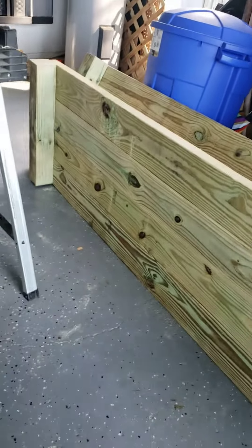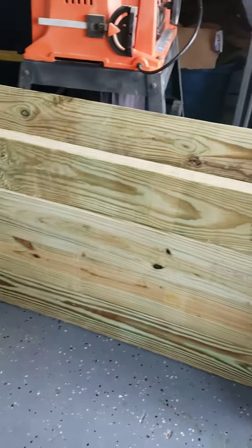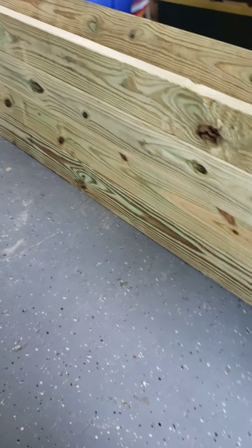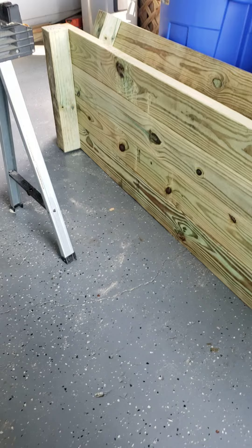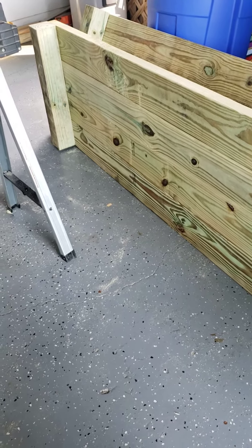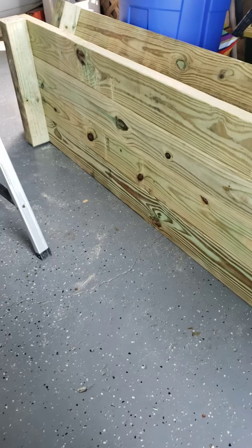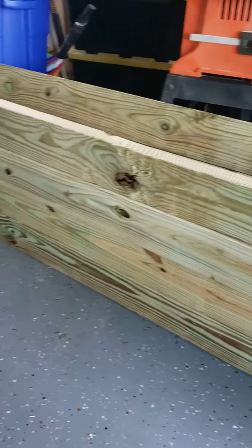Good morning. This is a humongous planter box that I'm making for Ingrid. It's going to be eight feet long and about two feet wide and deep. This is going to be for her to grow her vegetables and cucumbers, and I'm going to make some trellises to go inside this box.